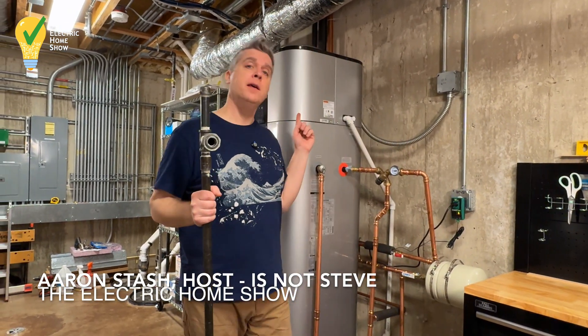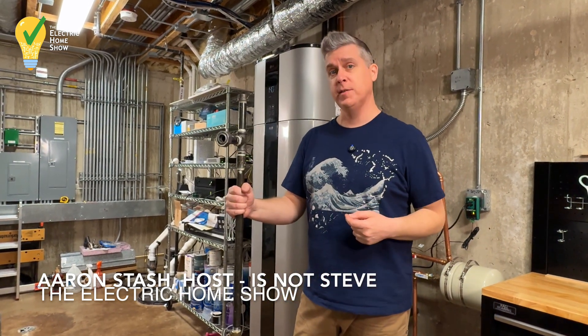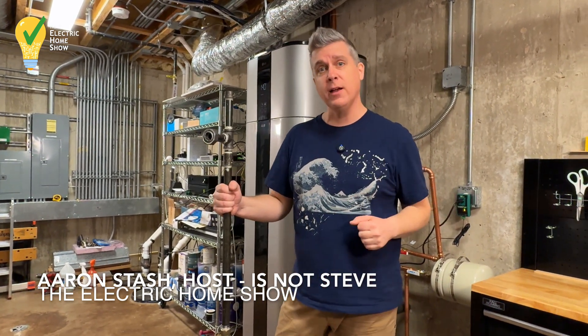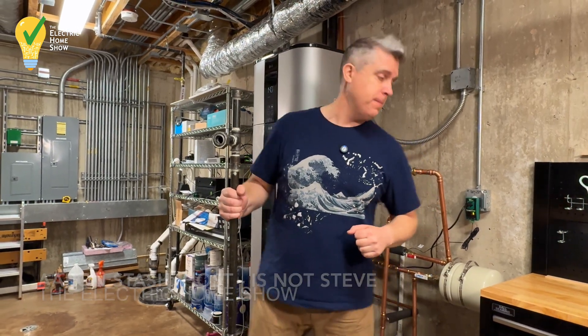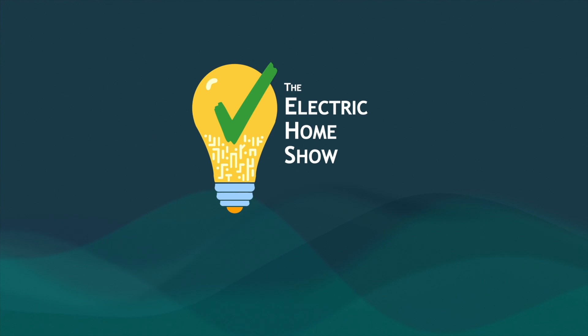This is a crafting table! Actually, this is a heat pump water heater, and this is what's left of our gas service. Today, we're an all-electric house. Let's check it out. I'm Aaron Stash. Welcome to the Electric Home Show.